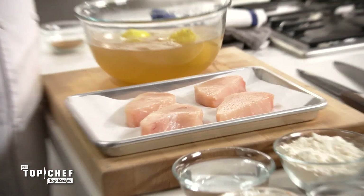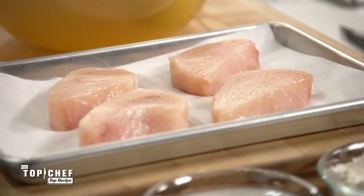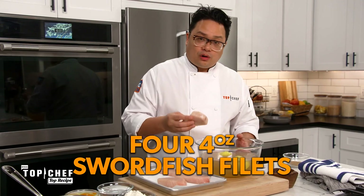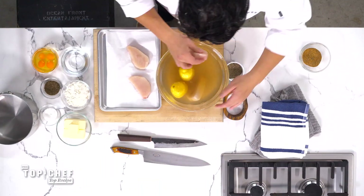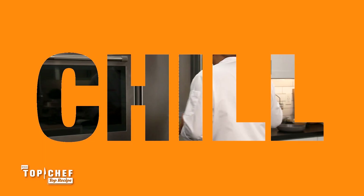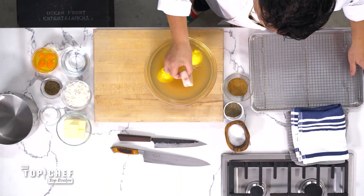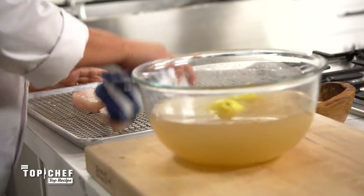For Sarah's dish, she used red drum — she was in Houston and it's a local fish that was in season. For us, we're going to use swordfish. Here's our brine — we've let this cool down. We have four four-ounce fillets of swordfish. So our fish has been in here for about an hour. We're going to take it out of the brine and pat it dry.